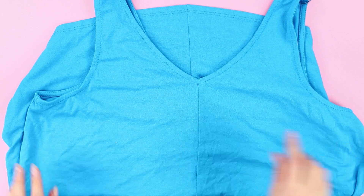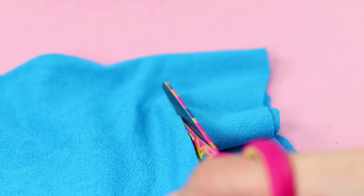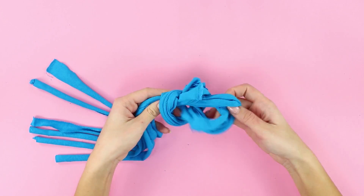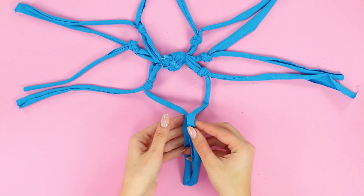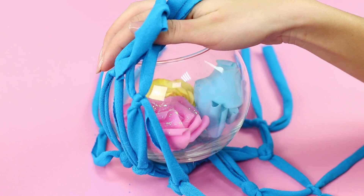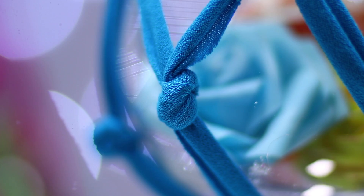For this one-color t-shirt we also have a life hack. Cut the shirt into strips, stretch them a little, and secure them with a knot in the middle. Tie the strings two by two, then tie the adjacent ropes one by one. Put a vase with flowers inside — the result is elegant pots for flowers that look very modern.